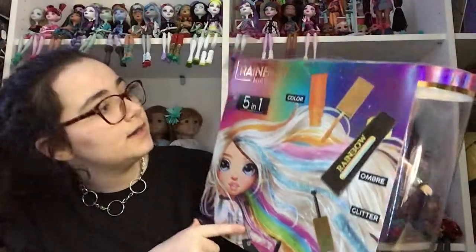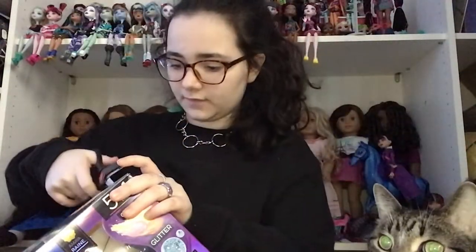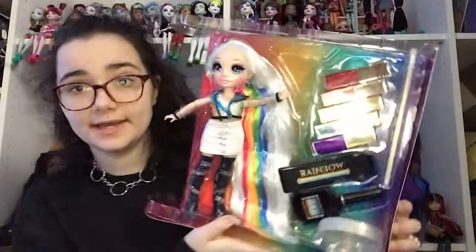There's artwork of Amaya, a Rainbow High Hair Studio and an Amaya ring, and there's a little handle you can hold it by — it's so cute! I'm really excited. Let's get her out of the box. I don't want to ruin it because the box is gorgeous; I love the Rainbow High boxes so much. It comes with instructions on how to do the hair stuff. She's so pretty!